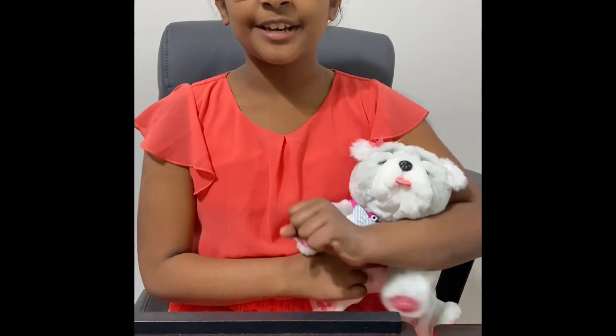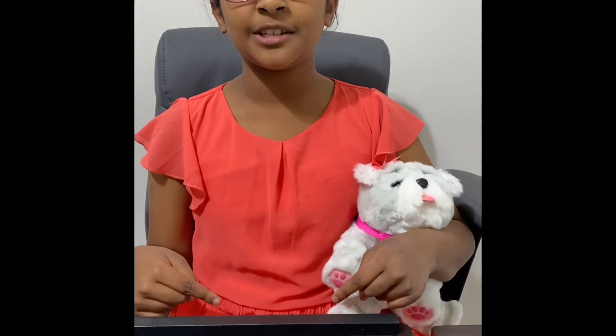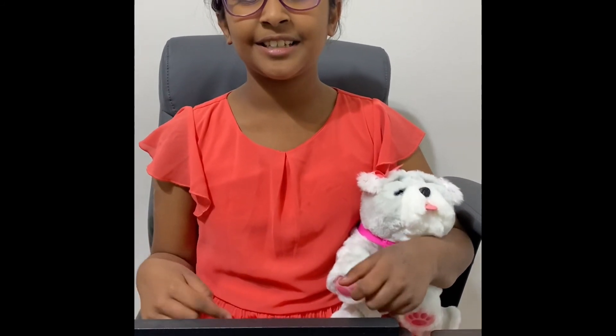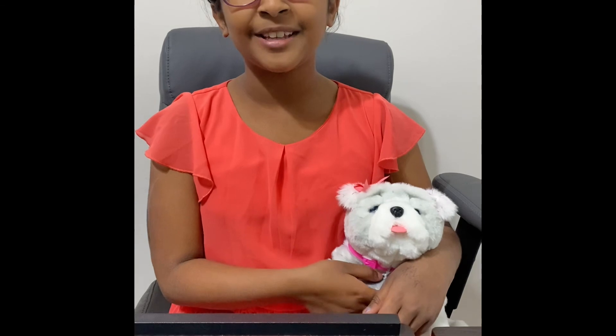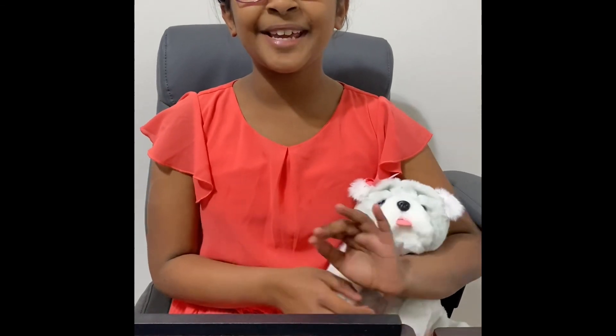If you liked this video, give it a thumbs up. Comment down below about what types of videos you'd like to see next. Please subscribe to my channel and hit the bell button if you haven't already, so you can get notified whenever I make a new video. See you guys next week. Bye!